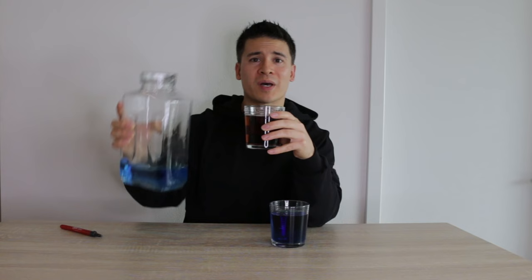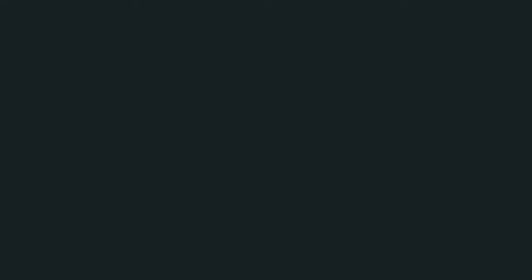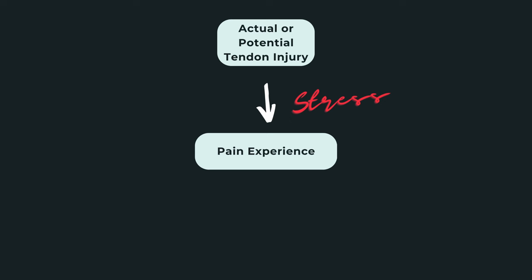There are many factors that can already be in the cup, but in this video we're going to discuss stress and sleep. Potentially the best way to see how stress can impact pain is by using the fear avoidance model. In the fear avoidance model, we start with the tendon and some sort of event that leads to actual or potential damage to the tendon. Stress can modify the intensity of pain generation as a protective mechanism. This is the reason why if you pinch yourself, the pain is much more tolerable than if somebody else pinches you, or if you pinch yourself unexpectedly.